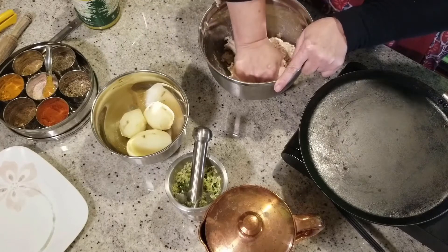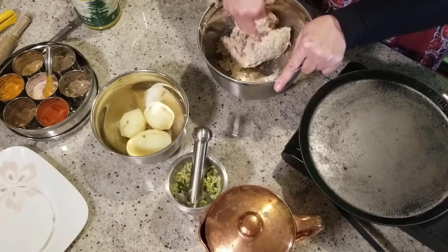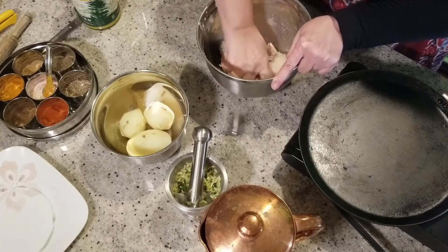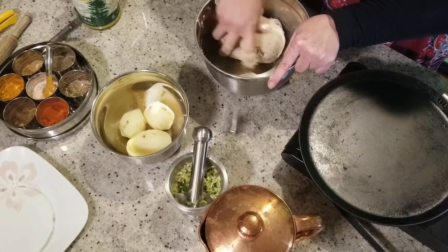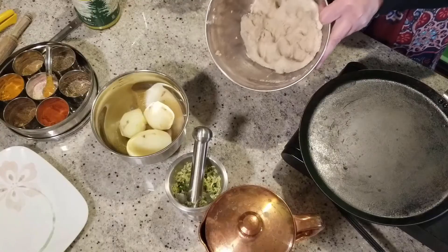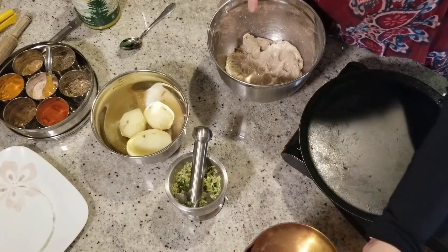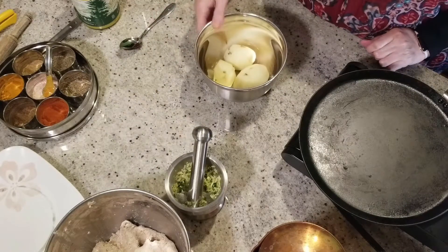They are very versatile — you can have them for breakfast, brunch, dinner, or pack them in lunch as well. So quick and easy, simple yet delicious. The dough is almost ready. I'm going to pull it out. Now our dough is ready and we're going to set it aside for 10-15 minutes while we prepare our potato mixture, which is the filling for the aloo paratha. I'm putting 2-3 drops of water on it and letting it rest so it becomes soft and the paratha will come out very soft and fluffy.